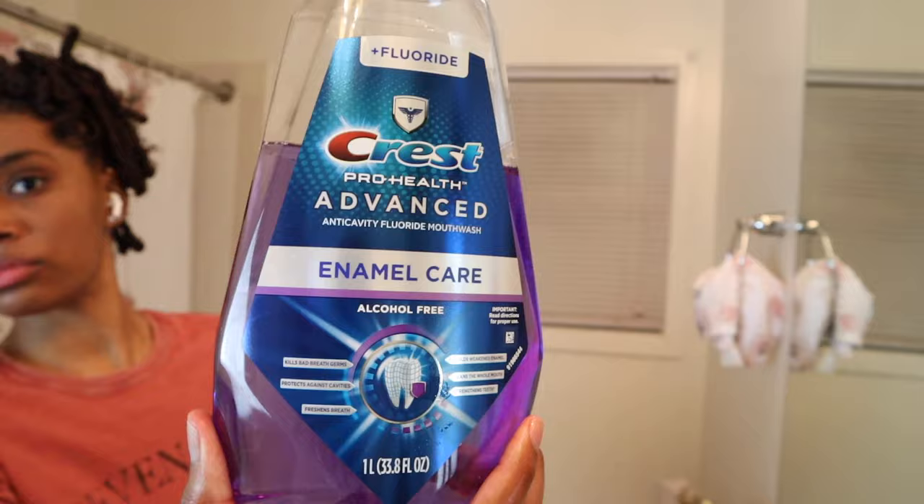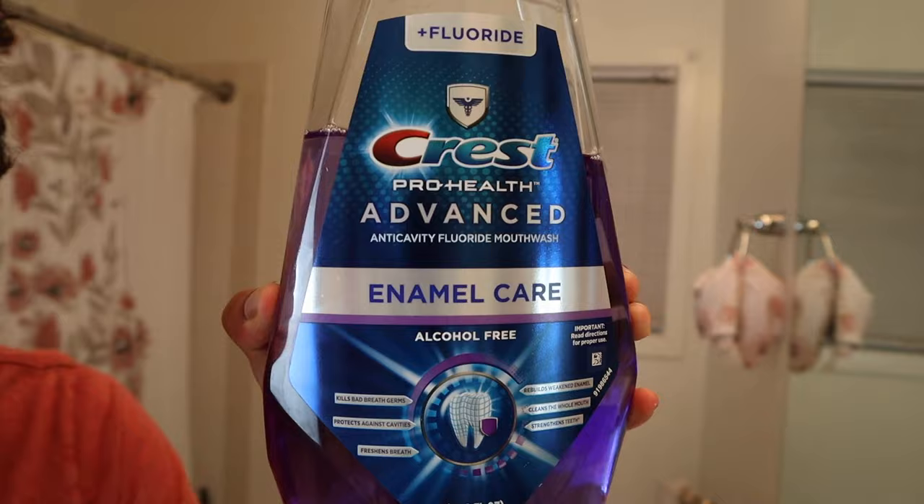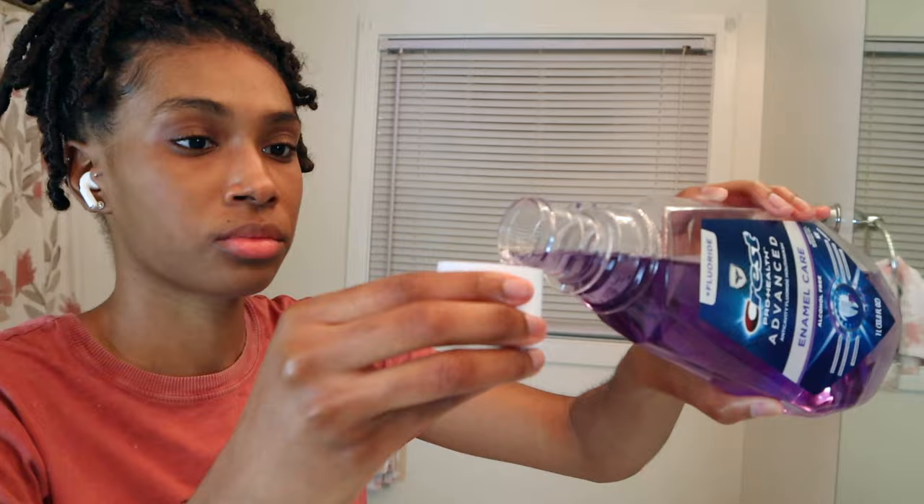My whole brushing routine takes me like an hour, I am not kidding. Now I'm going to go in with the Crest Pro-Health Advanced mouthwash, which does have fluoride in it. I make sure both my toothpaste and my mouthwash have fluoride in them. I'm just going to take a little bit in the cap and swish that around for about 30 seconds to a minute and spit it out.